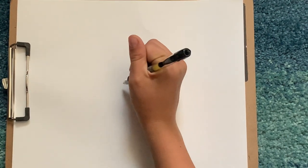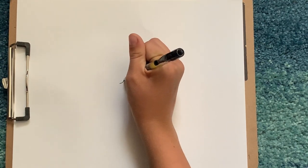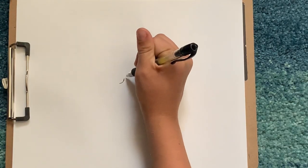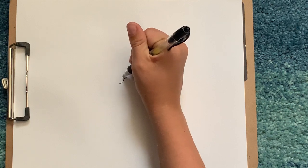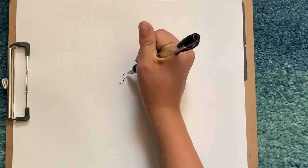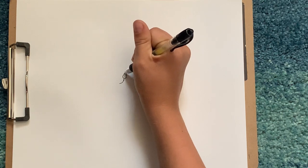First we're gonna start in the middle of our paper and just draw a curve line just like that. Then do like a Z at the top, so we have this.